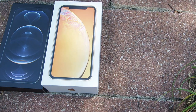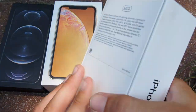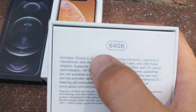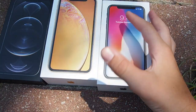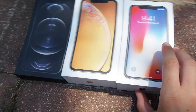And the last iPhone box is this one right here — looks like an iPhone X. Oh my gosh, iPhone X — 64 gigabyte model. So yeah, these are the iPhone boxes that Atticus gave me.